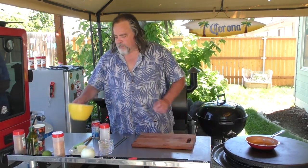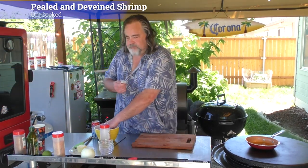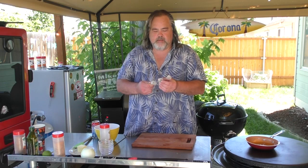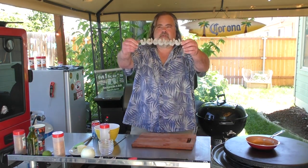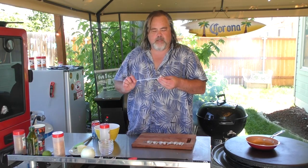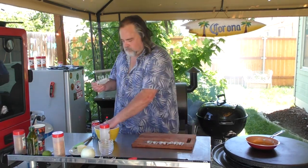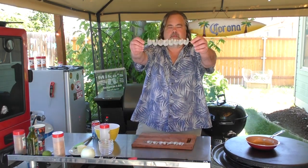So our shrimp — already got them peeled and deveined. We're gonna start putting them together on the skewers. Pretty simple to do, I think everybody knows how to do this. That's our first one right there. Our last little shrimpy goes on like so. There we go — thing made in heaven right there.